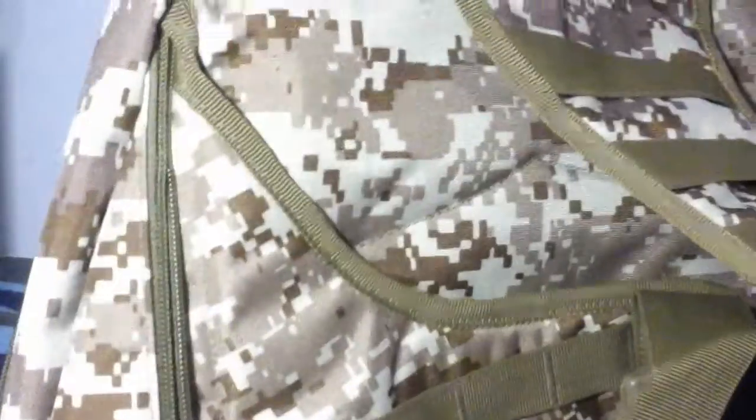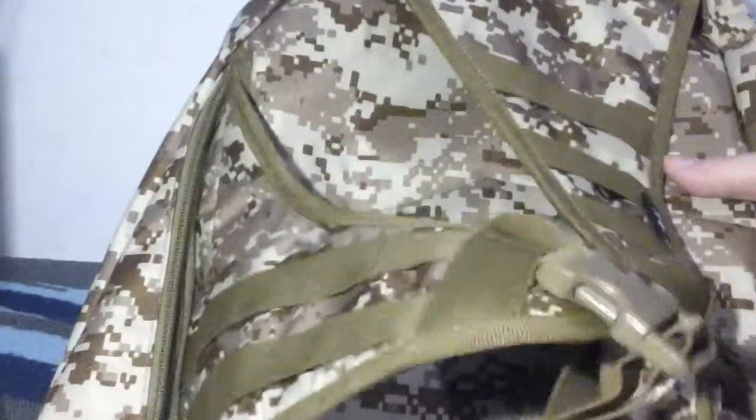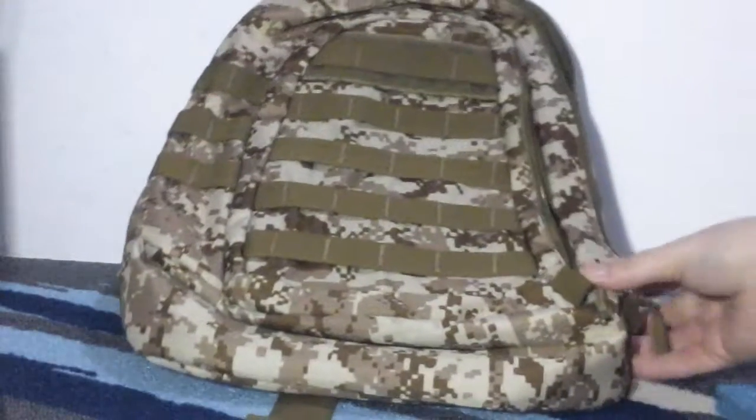There's also another little pouch right here that zips open and you can fit different things inside of it as well. It runs the full length of the bag. It's really comfortable to wear, it is adjustable, and it can strap around your chest and stomach area and buckle — though that's optional.